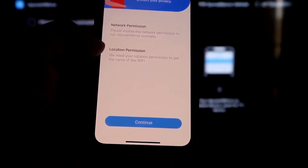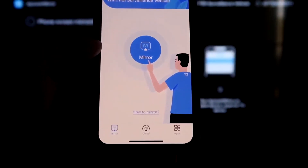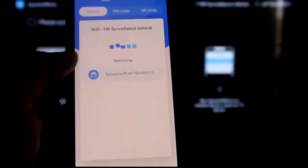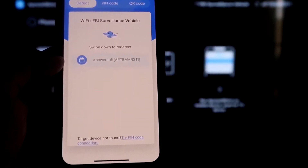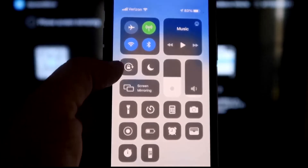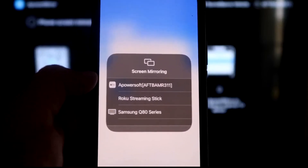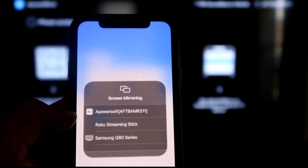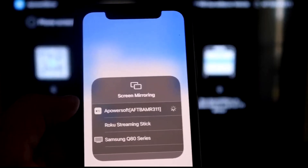It'll ask for network and location permission — click Continue, then Allow while using app. It's now recognizing the Wi-Fi connection. Click the middle button that says MIRROR and it searches for your Wi-Fi network, then shows an icon that says APOWER MIRROR. Next, swipe down from the top right corner of your iPhone to bring up the control center. Tap Screen Mirroring, and at the very top you'll see APOWER Soft — that's what's communicating with the app on your Fire Stick. Tap on that and we are now mirroring directly to the TV.